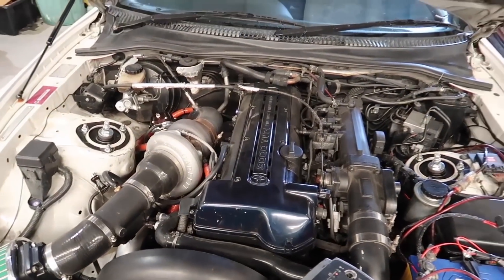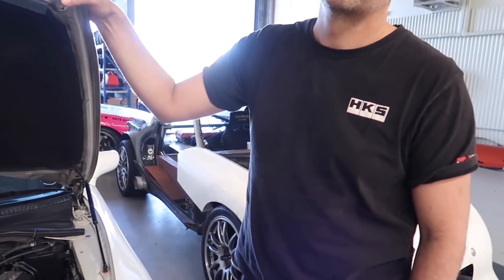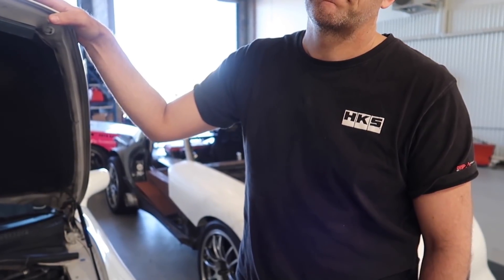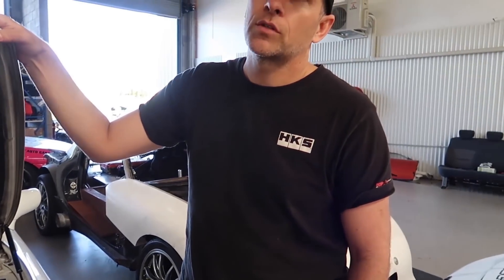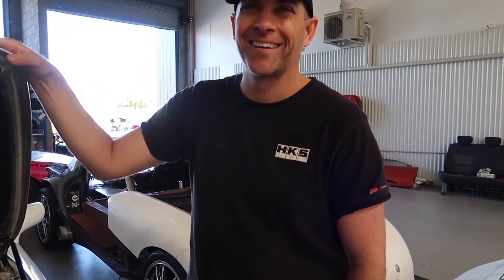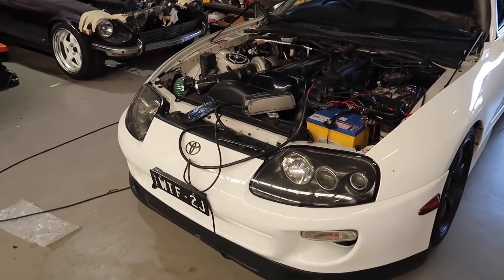Let's see what we can get out of this now that it's in — basically we're just going to run it up on the dyno at the same boost we did before the Haltech, then see what we can get out of it and adjust timing a little. Then turn the boost up and see what sort of power we can get out of the Supra with the stock injectors. This is stage one — Haltech in, O2 wideband, all that sort of stuff. Let's get it onto the dyno.